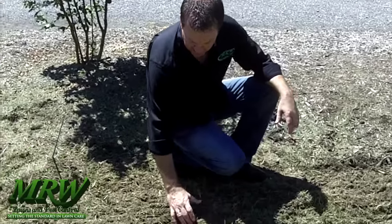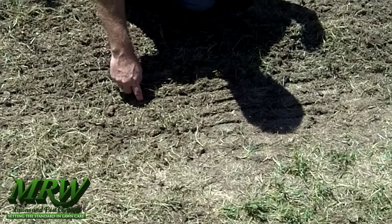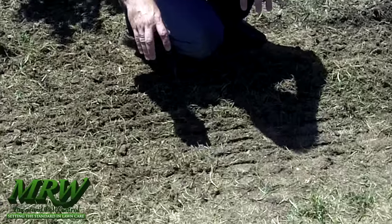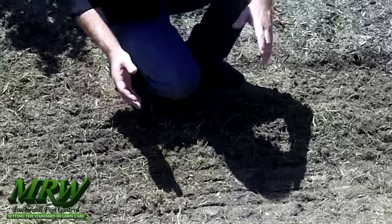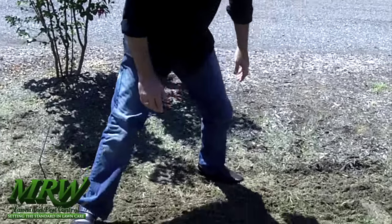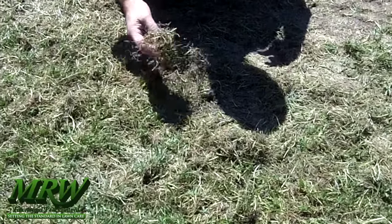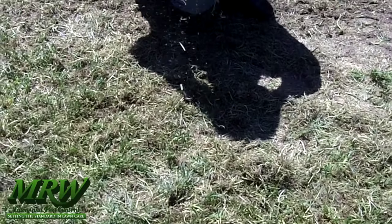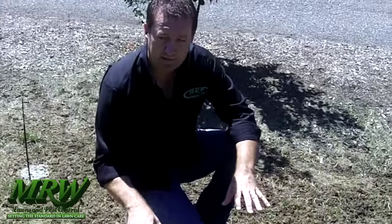We got the lawn slice seeded and you can see what it's done — it's created a groove in the soil about an inch and a half apart and about a quarter of an inch down. That's taken the seed and worked it into the soil where it's going to germinate the best. It's also cut up these cores — most of them have been chopped up, which effectively top dressed the lawn with those cores to keep the seed protected and covered. As we move over to a fuller grass area, you can see the thatch has been dug up and the old grass blades have been chopped up. We'll take a leaf blower and distribute them evenly across the lawn — they'll dry up and act as a top dressing to keep that seed in place.